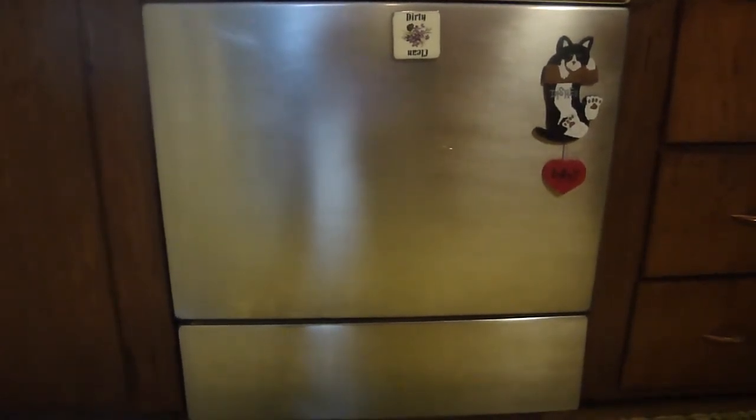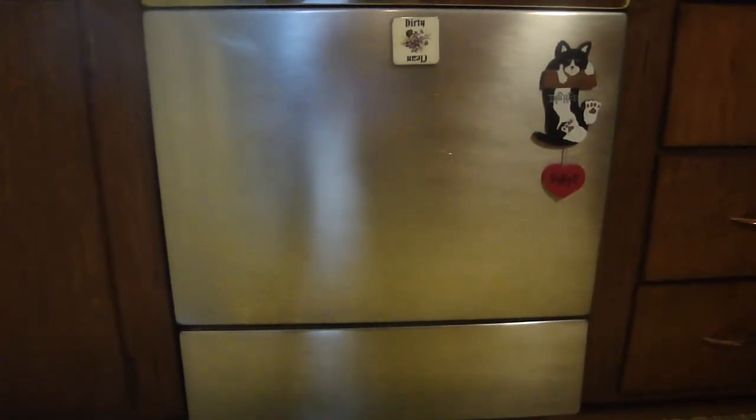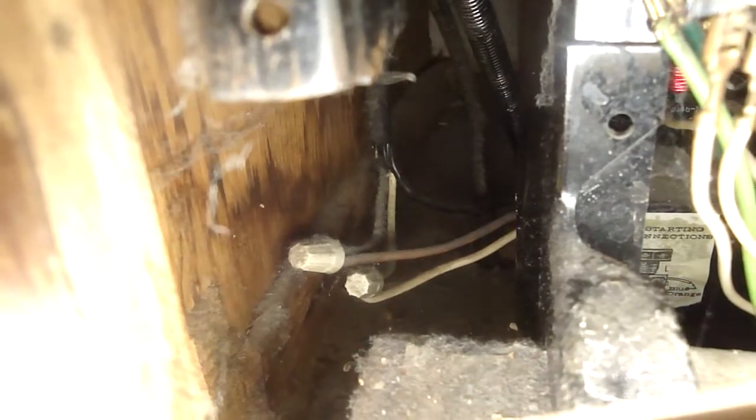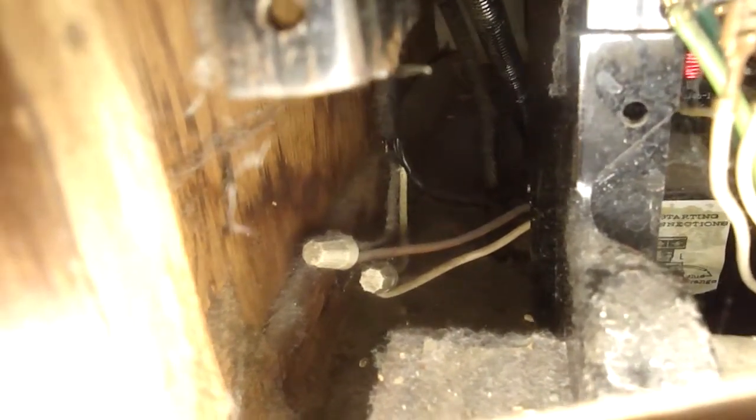I'm going to turn the dishwasher on, but I don't want it to fill with water, so I'm going to put it on the dry cycle. That should turn on an indicator lamp, and then I'm going to go to the circuit breaker, start turning off circuits, and have someone watch the indicator light to let me know when I turn off the proper circuit. I'll remove this lower panel and find out where the power comes in. It looks like the power is coming up right through there. I'm going to remove those two wire nuts and disconnect the power. Then after I do that, I'm going to cap off the power lines and turn the circuit breaker back on, because the refrigerator is on the same circuit as the dishwasher and I don't want the food to spoil. Power is disconnected.